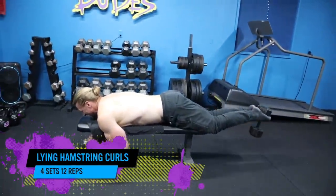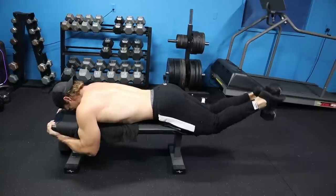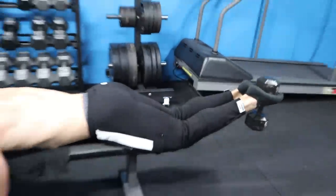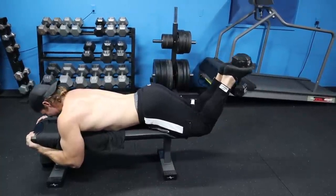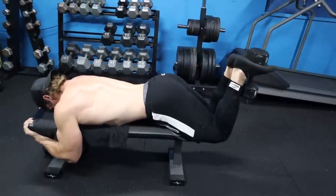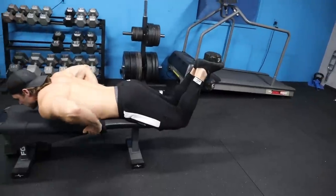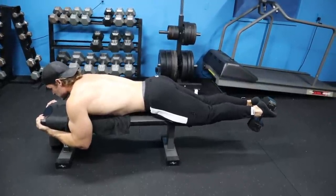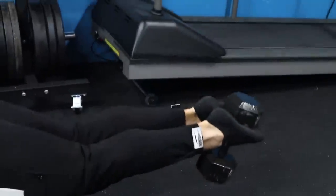Next up we've got lying hamstring curls. You might wonder how you can isolate the hamstrings doing a curl with just a dumbbell — thankfully there's a dumbbell hack where you grasp the dumbbell with your feet. Depending on your foot size, ankle strength, and the weight you're using, that will dictate how this exercise works. Start light, make sure you're in the proper position and your feet are strong enough to hold the dumbbell in place so it doesn't fall on you. You bring the dumbbell down to a nice stretch position, then curl it back up — nice and slow. It's a pretty simple motion.